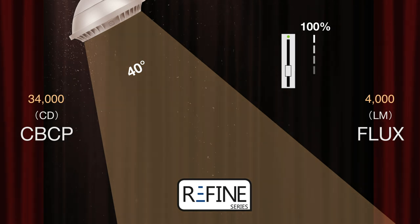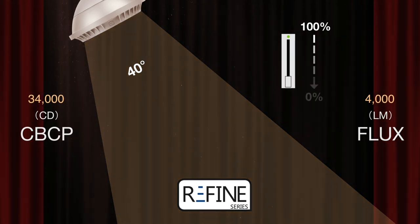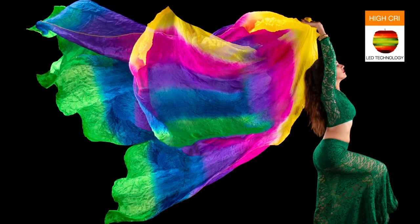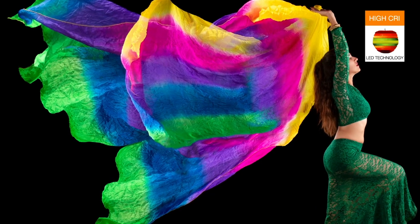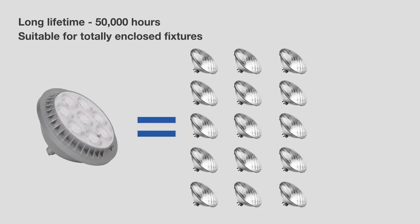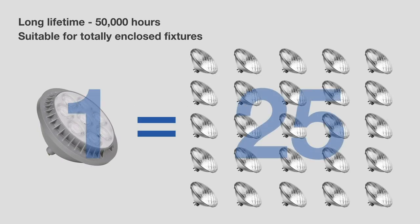Green Creative designed the Refined PAR 56 driver to provide stable dimming when used with most legacy forward and reverse phase control systems. Flicker-free, high-CRI light ensures important moments are illuminated perfectly.